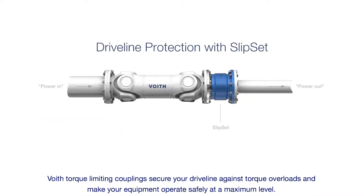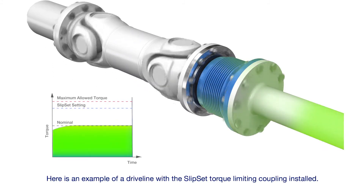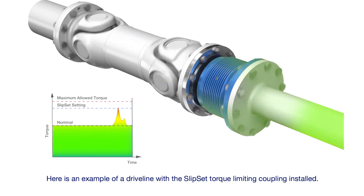Foyt torque limiting couplings secure your driveline against torque overloads and make your equipment operate safely at a maximum level. Here is an example of a driveline with the Slipset torque limiting coupling installed.